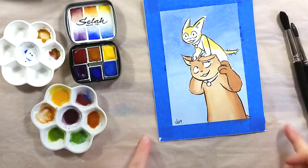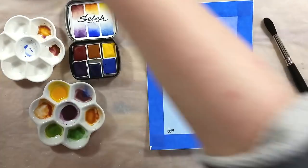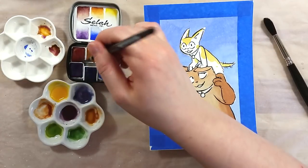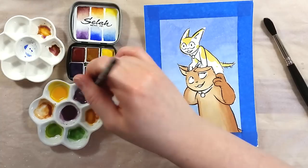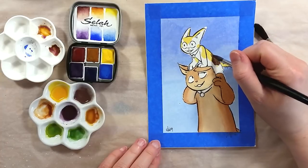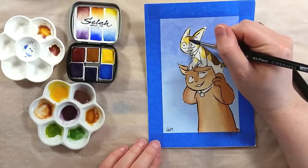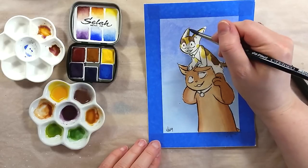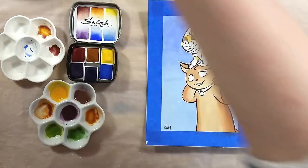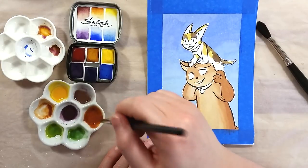I proceeded to try the paints on a drawing. There was an issue and I lost the footage of the first pass of color on the drawing, but you'll see how I added more to it and was able to build color very efficiently. I'm using pre-cut Strathmore cotton paper for this one. I was able to layer color very easily and they came out so nice and strong. I love paints that pack a lot of color and I was very happy while painting with these.